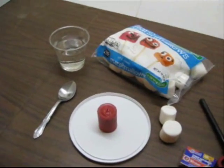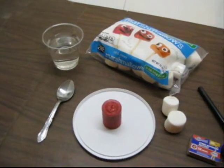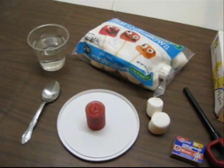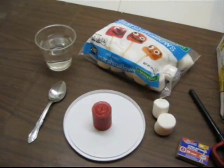We suggest that you have a container of water nearby. We will be working with an open flame, so if you do have any accidents, you have a means of extinguishing your fire quickly.